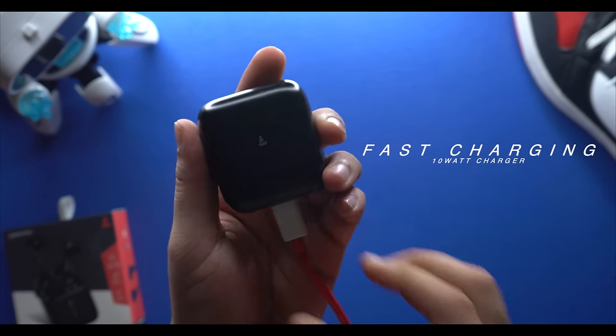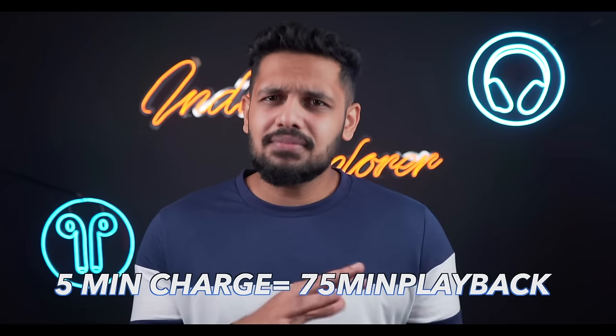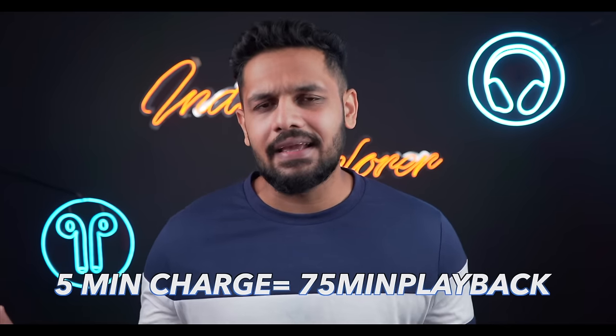You can also use fast charging here via the Type-C port. With the ASAP fast charging technology, just 5 minutes of charging gives you 75 minutes of playback. So overall, this is a very good battery performance.